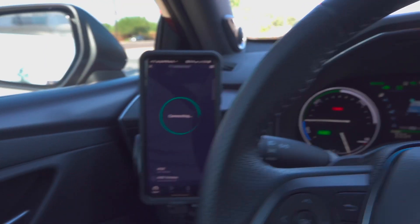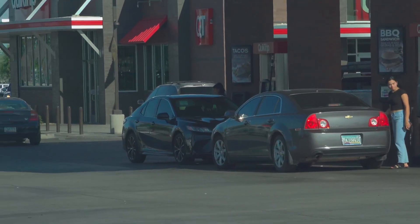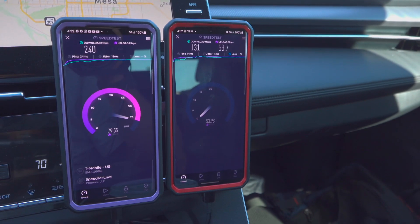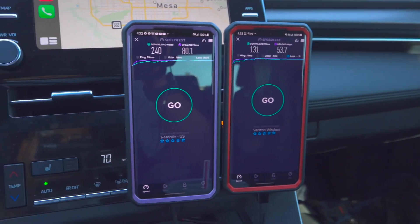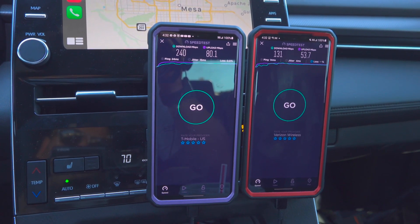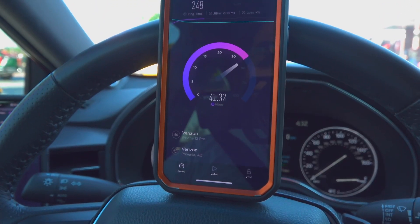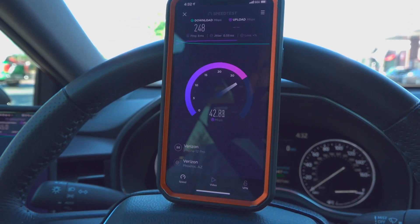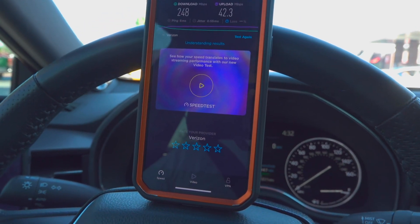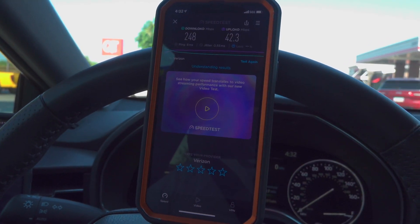Quite a few people here. Verizon at 131 down without Ultra Wideband, 14 millisecond ping, 4 millisecond jitter, 53.7 up. T-Mobile at 240 down, 80.1 up, 24 millisecond ping, 15 millisecond jitter — good improvement compared to its old performance with n41 100 megahertz. Then we have Verizon at 248 down, 8 millisecond ping, 0.55 millisecond jitter — that's with the Ultra Wideband running 100 megahertz. 248 down, 42.3 up, 8 millisecond ping, 0.55 millisecond jitter.